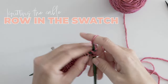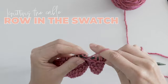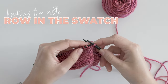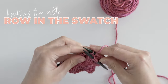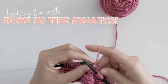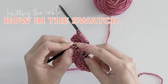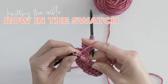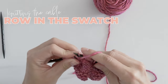And that brings us to the cable row. Knit four and purl five. Then slide the next four stitches onto your cable needle. Knit the next four. And knit the four from the cable needle. Finish the row with purl five and knit four. And you've just made your first cable.